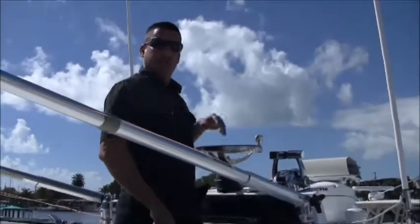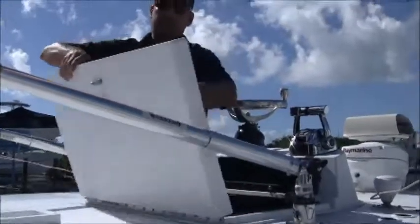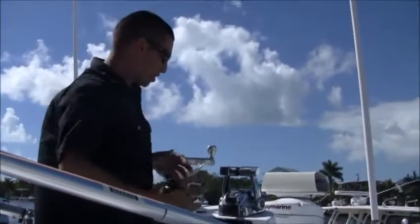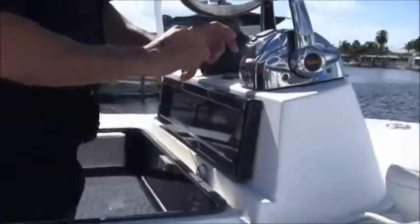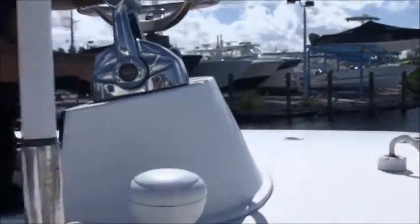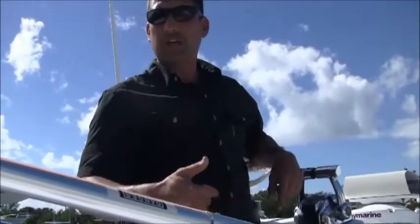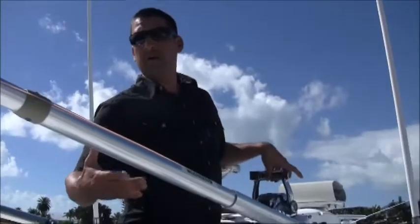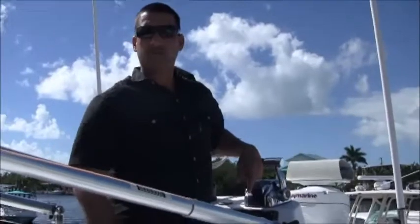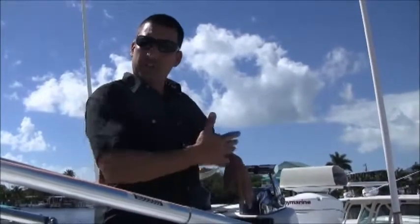Here I am in the upper driving station. There's a hatch door with a latch — when you unlatch it from down below you can just climb through. You've got controls and steering up here. You've got outriggers, antennas for your VHF radio — it's just an easy way to get some elevation. This is probably our most popular upper station, more popular than a tower because it's very easy to get up and down quickly.